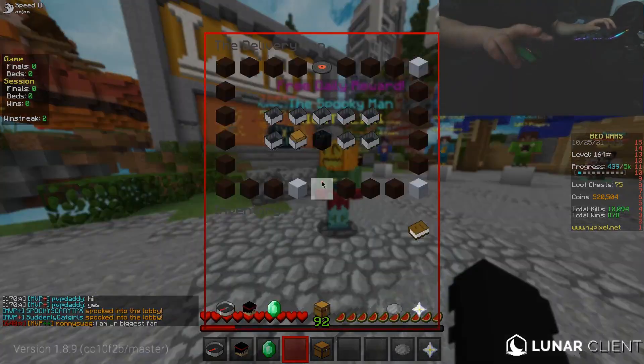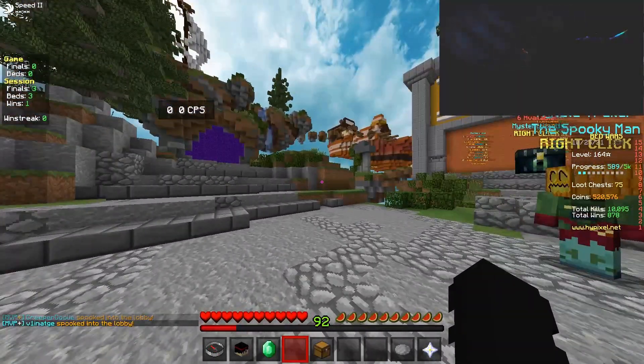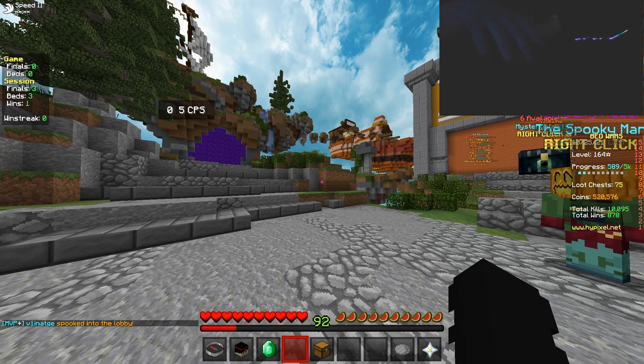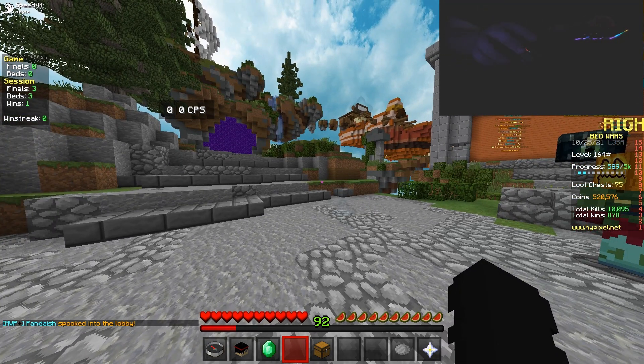It's possible that we could drag click, so let's test this out in the game. If you want to see if this mouse can drag click, here you go. I can drag click pretty good — not great, but yeah, there you go.